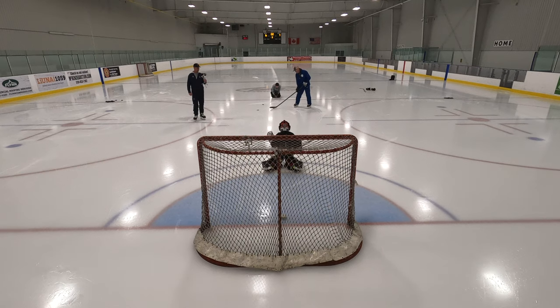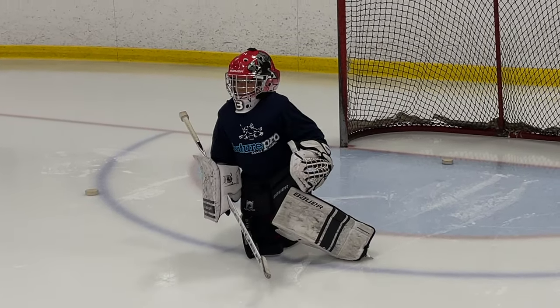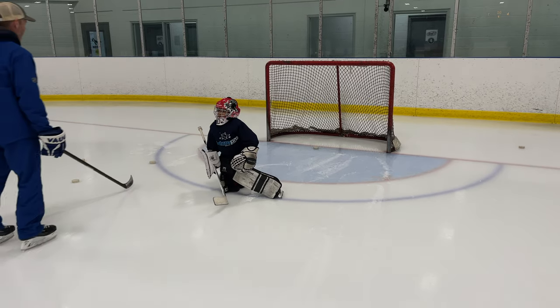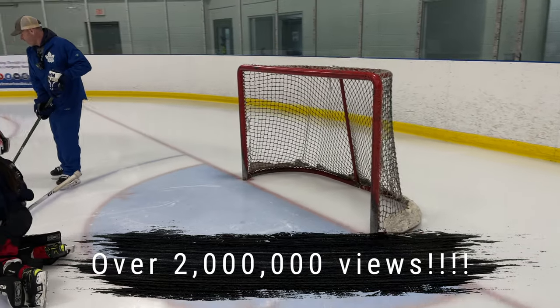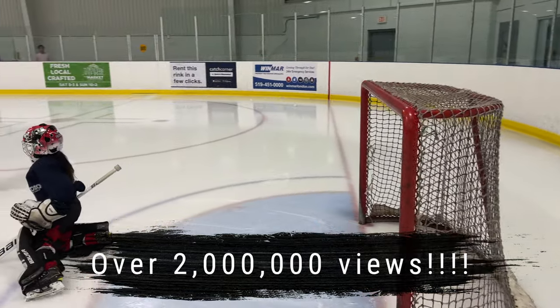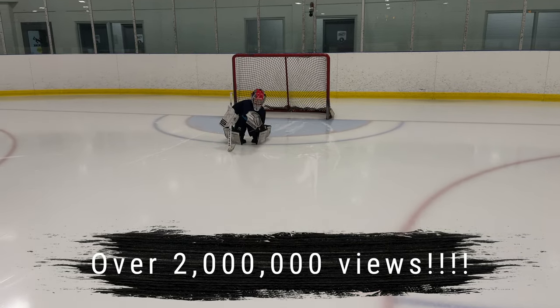Turn your head, watch it all the way in — nice, squeeze it. Let's do one more set of those. I know you went viral online with your amazing glove save, so we're going to do some more. Make sure you turn your head and squeeze that glove closed.